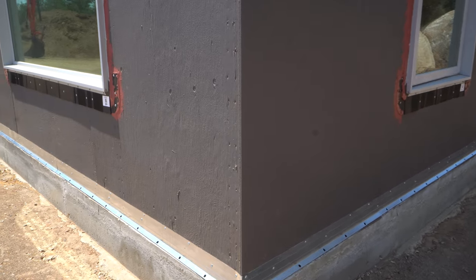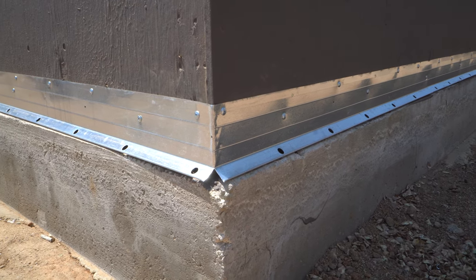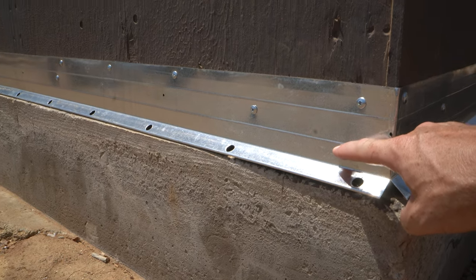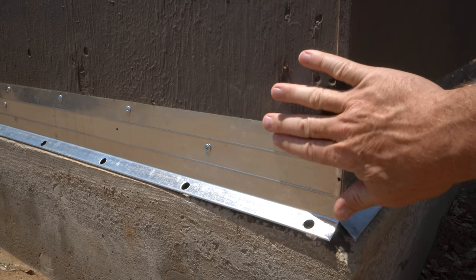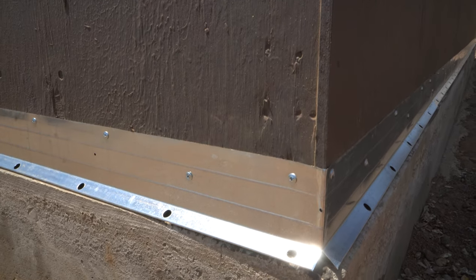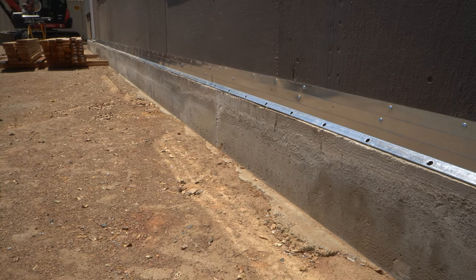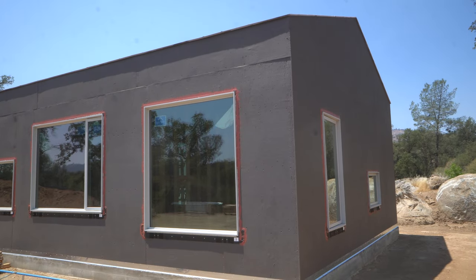One more detail here at the bottom: you may notice this metal flashing at the brick ledge layer. As we discussed in the concrete video, there's about a one-inch difference between the edge of the concrete and where the framing sits. This acts as a water-shedding layer — if water gets back there, it comes over the metal flashing and gets kicked out and drained away from the building, keeping water away from the framing. It's almost done and not too hard to install — just go around the perimeter and screw those pieces in for a bit of extra water insurance.